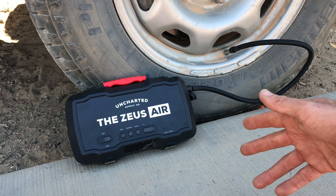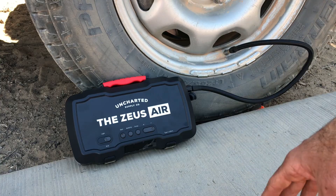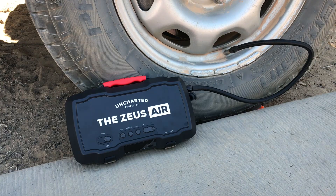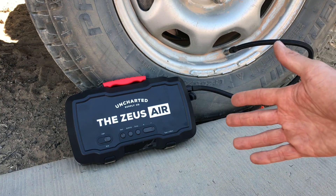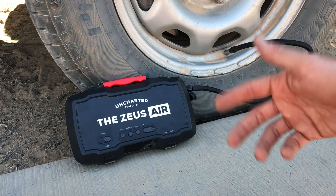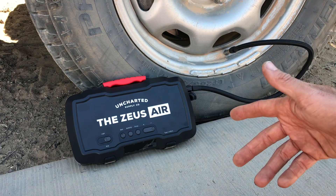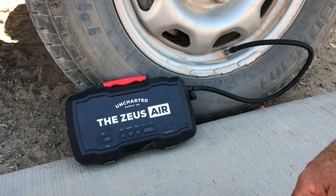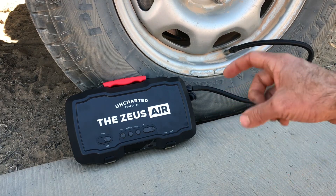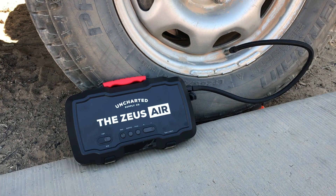Once it got to 60 it stayed at 60 for a while, kept running, and then it shut off. So it does shut off once it gets to your specific target number — it just took a little longer to make sure it's solidly at 60. For the size of what this is, that's actually pretty amazing. You just charge it back up and you're good to go. It's also a jump starter, so if your battery ever dies this is a very useful thing to have in your vehicle, especially if you're out and about by yourself. Definitely check out getting one of these — I'll leave a link in the description for the price. You can't beat it.